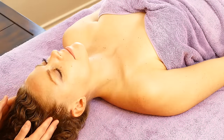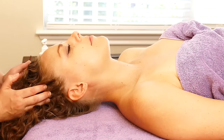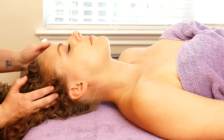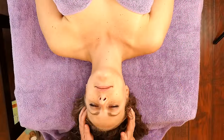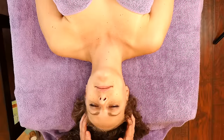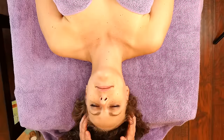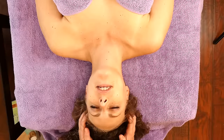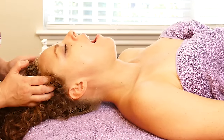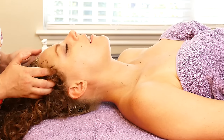Here we're getting into the temporalis. When you rub this muscle, it helps to release this area. This is really great to do if your friend on the table has TMJ. Another thing you can do is ask them to yawn — open their mouth really big and yawn. That just helps release the muscles. They can do that a few times or once, whatever they feel comfortable with.